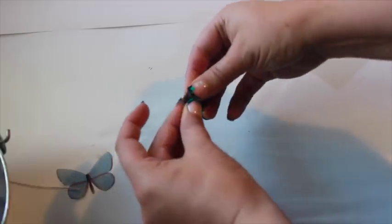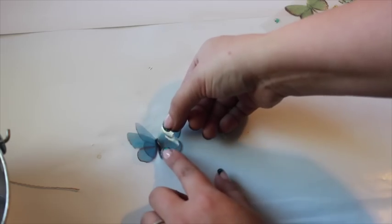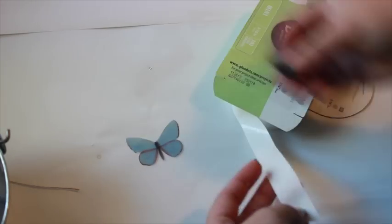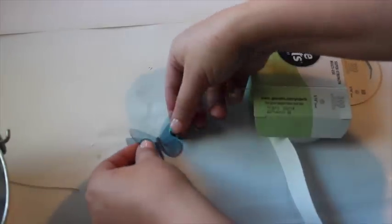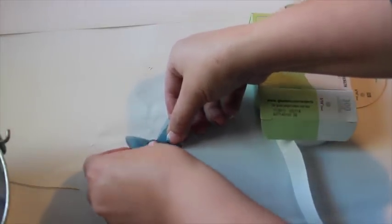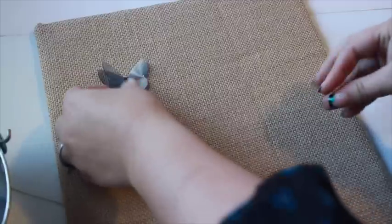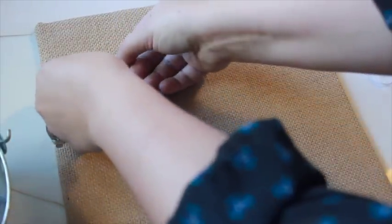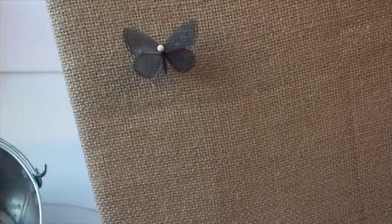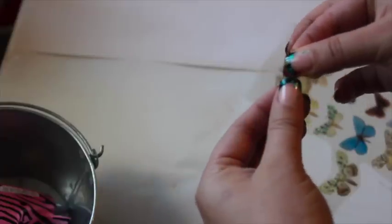Fold one of the butterflies in half, creasing the wings. Add a glue dot to the smooth underside in the middle of the body, then press it onto the rough side of the matching butterfly. Bend the wings on the top butterfly upward. Stick a pin through the center of the butterfly, then slide the butterfly up the pin a bit. Repeat the previous steps to make as many butterflies as you like.